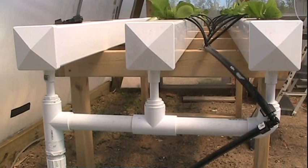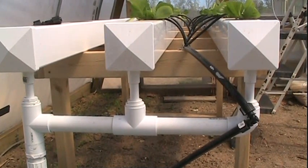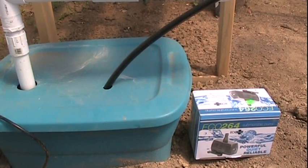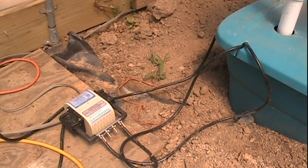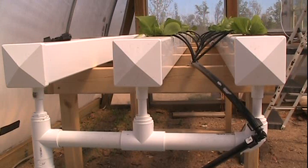Nothing fancy - nothing that stands out that's different from anything anybody else has done. I just run a half inch line down the middle there, with separate lines going to each net cup. Built a manifold on the end, and that just dumps down to this tub right here, where I got a little small submersible pump and a couple of air stones. Using this little multi-valve air pump for the time being. As far as nutrients go, basically all I've done is taken what I was using for the tomatoes and just weakened it down a little bit, filled up the reservoir, turned the pump on, and let it go.